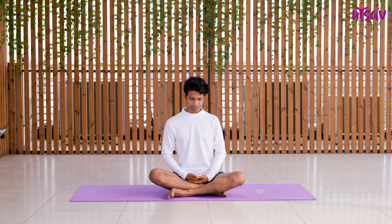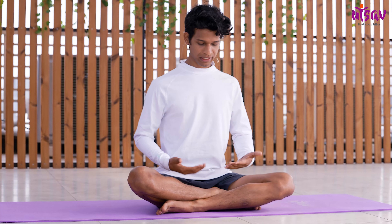Let's get started. First of all, we are seated in a simple cross-leg position. Sit gently and keep your palms on top of your knees. Make a gyan mudra — touch your index fingertip with the tip of your thumb and place it on your knees. Keep your shoulders open and relaxed, neck straight, and close your eyes. Take a few breaths in and out.